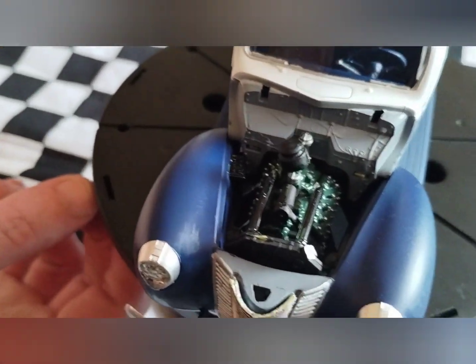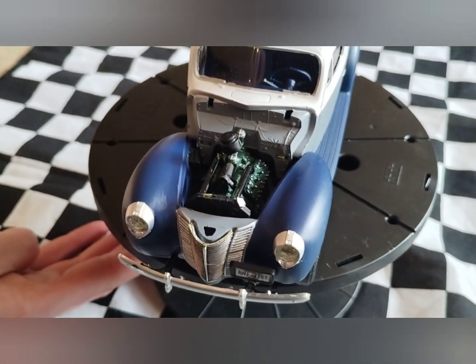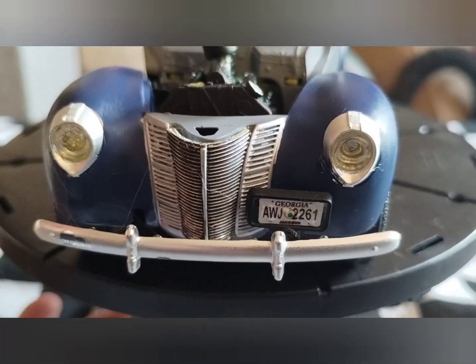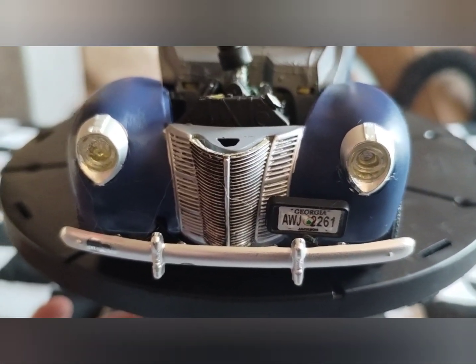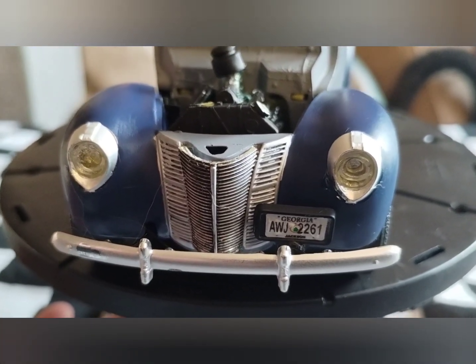We got a green flathead V8, about 80 horsepower I think. And we got some Georgia plates on there. Very nice and clean — headlight lenses.